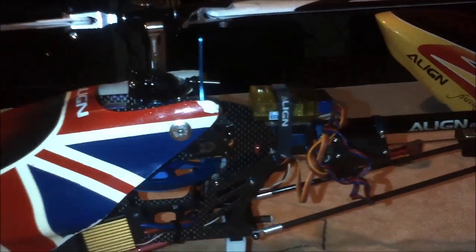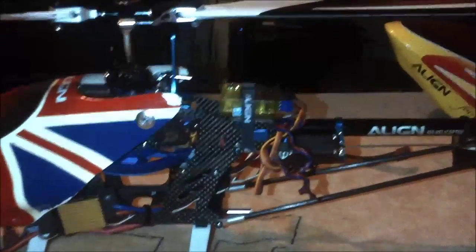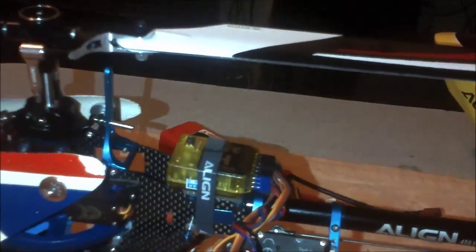Check this out guys, I did a makeover on my 450 clone. I put the K bar on it — looks pretty nice.